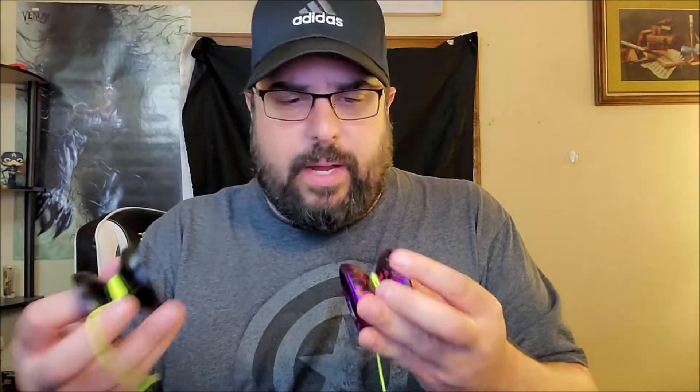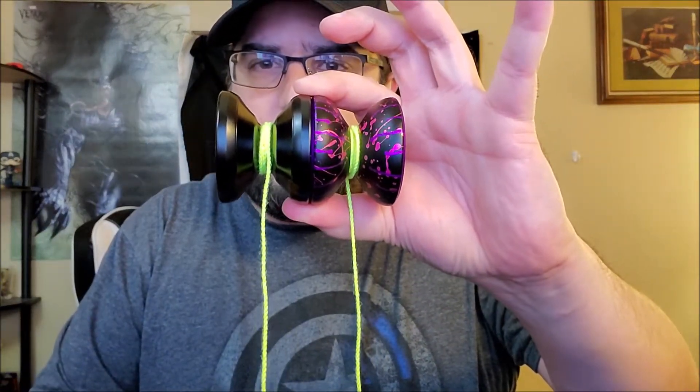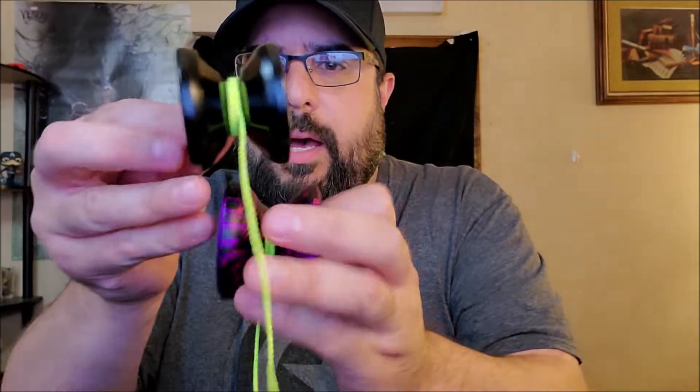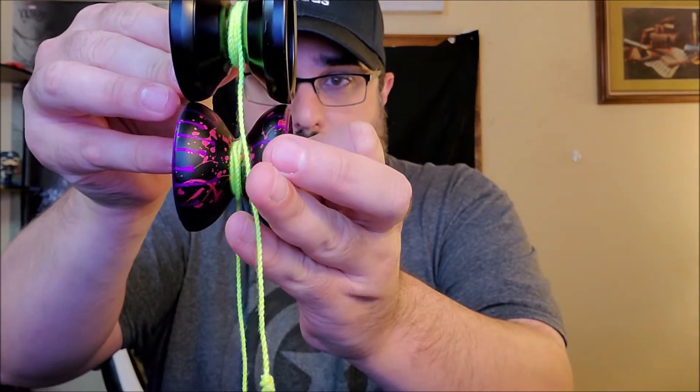Just to give you an idea of size, here it is next to the Lunar Eclipse, which is the One Drop Eclipse, the 6061 version. Similar in diameter, and just about as wide. So, deceptively — well, definitely — a full-size yo-yo, but more on the chill side. Very calm.